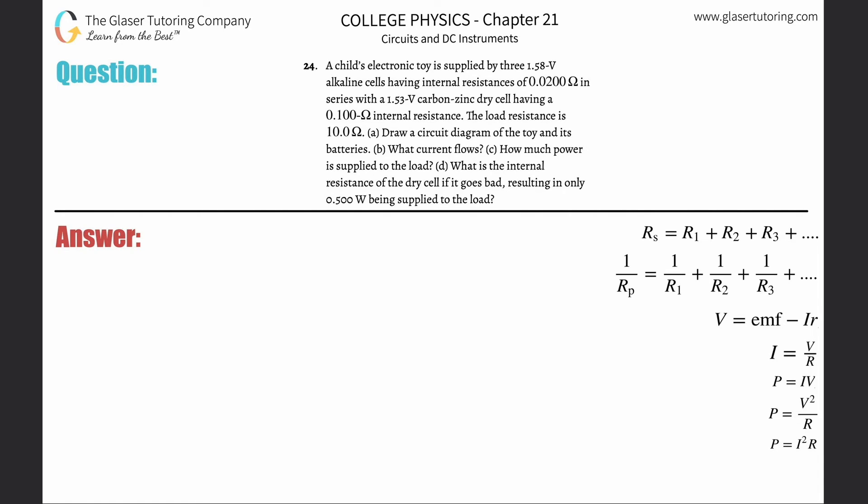Problem 24: A child's electronic toy is supplied by three 1.58-volt alkaline cells having internal resistances of 0.02 ohms, in series with a 1.53-volt carbon-zinc dry cell having a 0.1-ohm internal resistance. The load resistance is 10 ohms. Part (a): draw a circuit diagram.